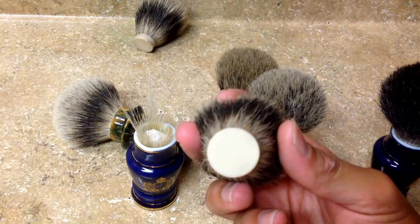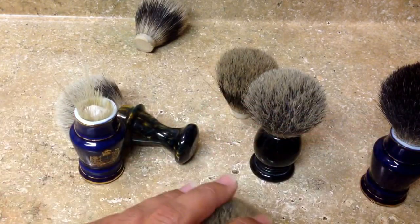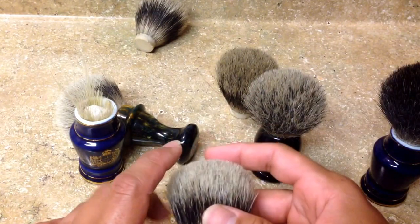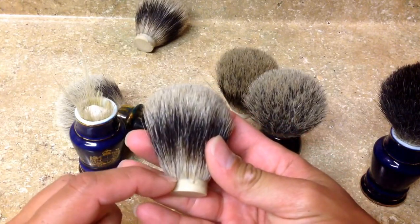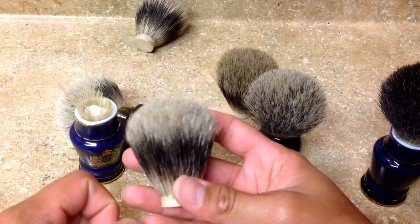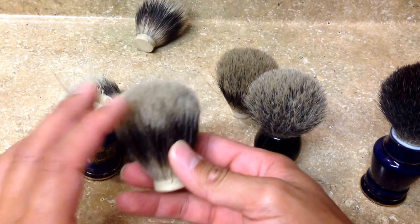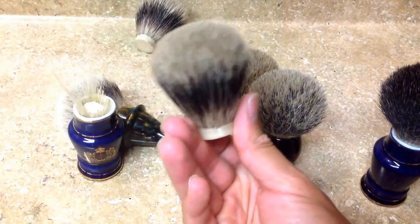The bigger the knot millimeter-wise, usually the more hair it will have and the fuller it will look. This one I know needs a 21mm. The other measurement to take into account is called the loft — it goes from the top of the button to the top of the brush. Some vendors will have the measurement from the bottom to the top.